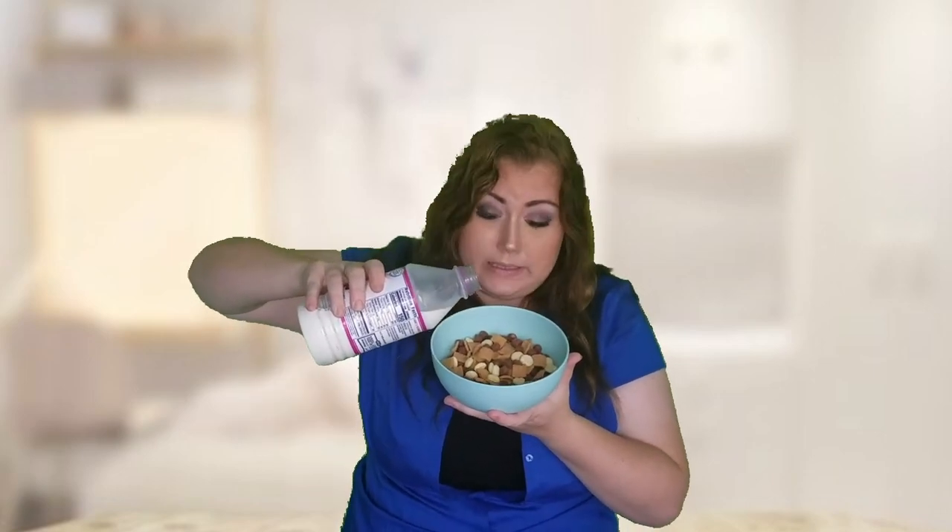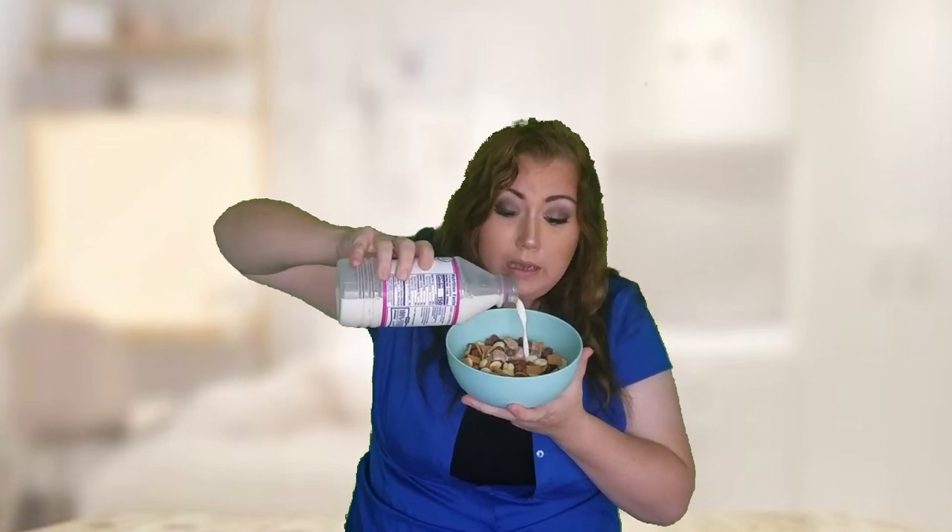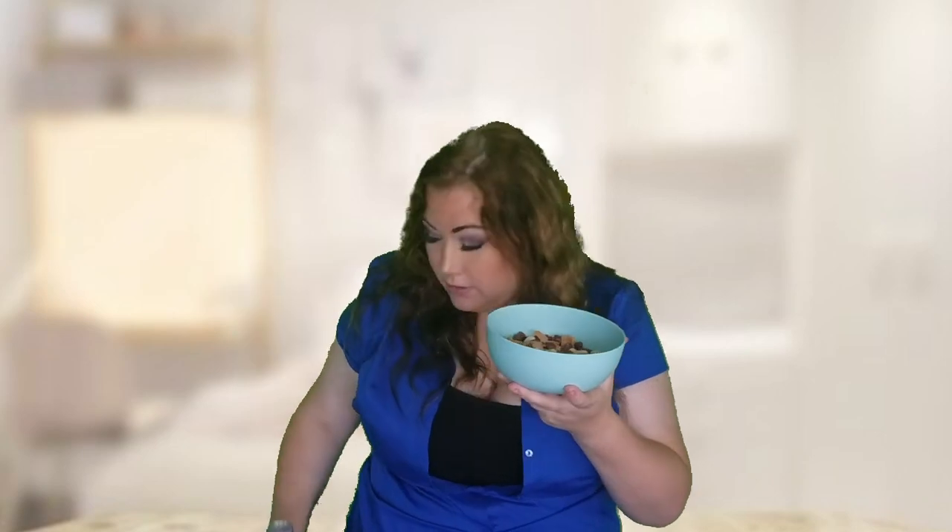Let's go ahead and pour some in the bowl. Got my milk here — my HEB brand, not a sponsor — I got some whole milk. Let's go ahead and pour that in so you can see the cereal. I'll try not to spill it — but I spill it, I did it for y'all. I'm not going to put too much milk, I'll just have to dunk it. This is what it looks like — there you go, there's the cereal.